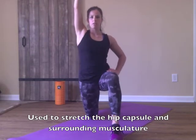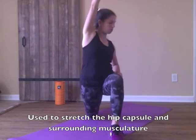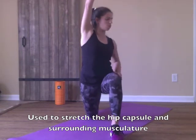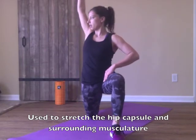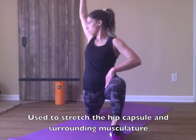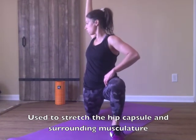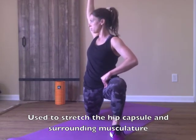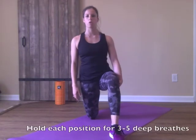Same position, except now we rotate. Inhale, relax, exhale, rotate. Inhale, relax, exhale, rotate to the other side. That all together is the first part of the core four.